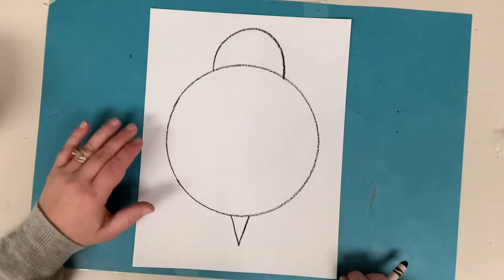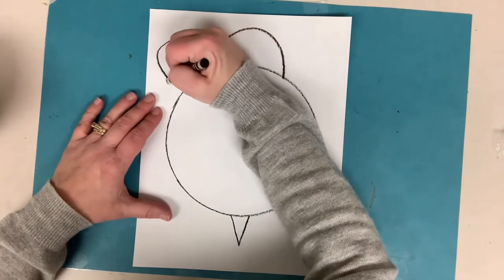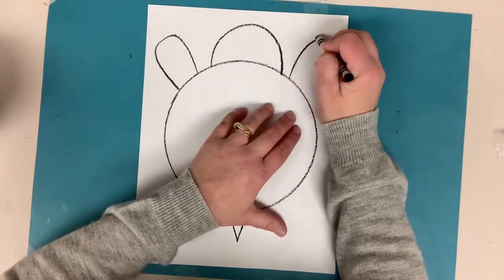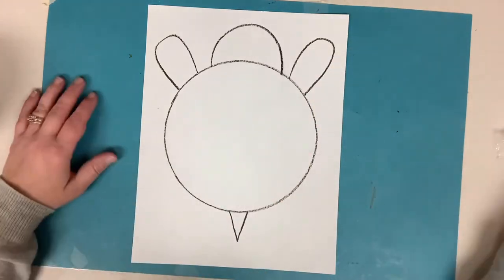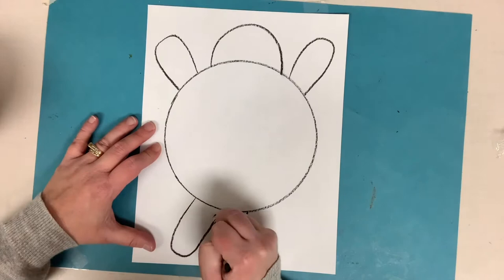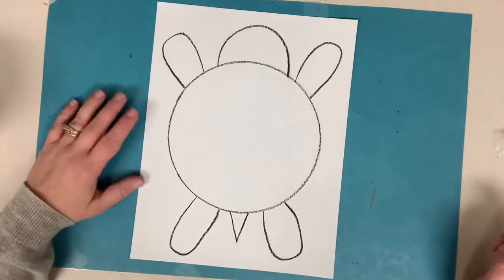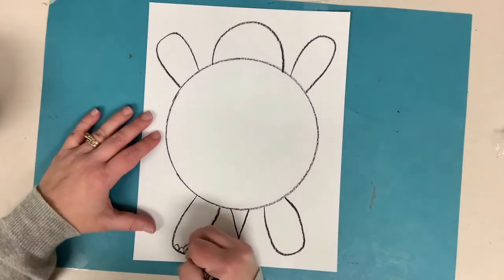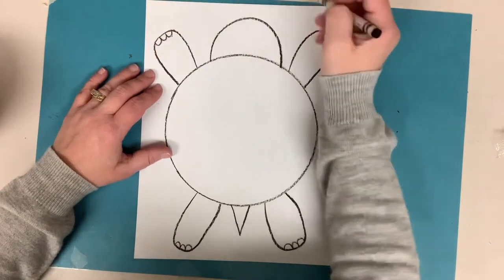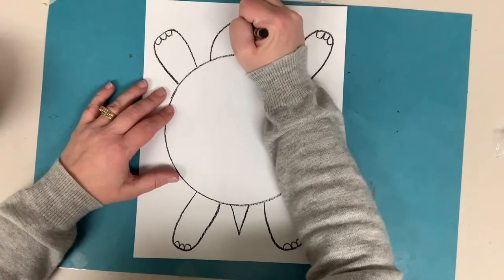Let's give our turtle some legs. I'll start up at the top and make some big curved lines — kind of like the head but skinnier. And then do the same in the back next to the tail. Maybe I'll add some little bumps to each for some toes. And of course, two dots for eyes.